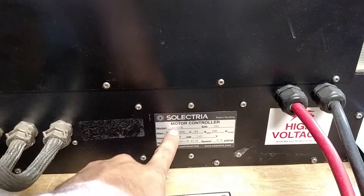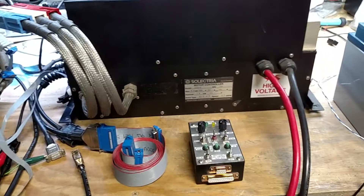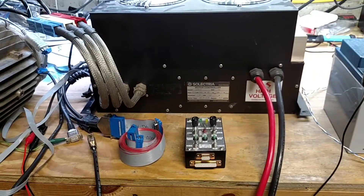It's a UMOC 445 which, according to the model number, should be 400 amps up to 450 volts. So it'd be interesting — we'll have to open it up and make sure it actually has the high-power parts in it, which was one of the things the customer was worried about.